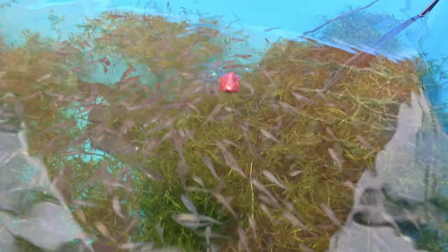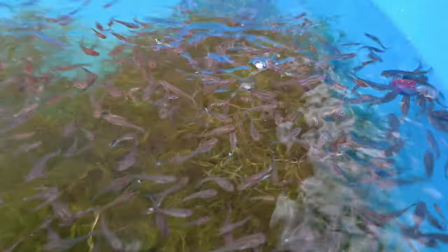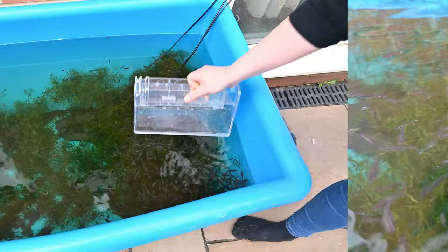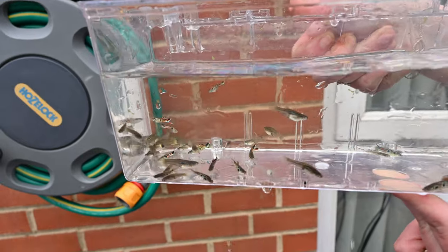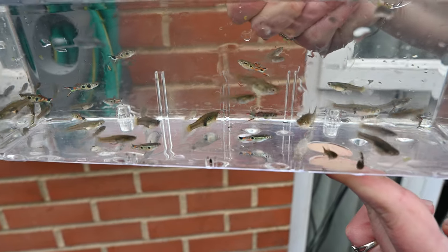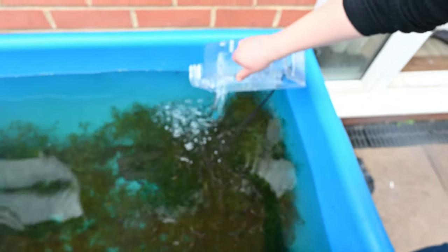I'll just give them a quick light feed, then my partner is going to do some tip and pours just to show some of the colours up close. We've been culling pretty hard for about a year now to try and get rid of all the males that don't have both of the round markings, and for the most part we seem to have been doing quite well with that — really happy with these.